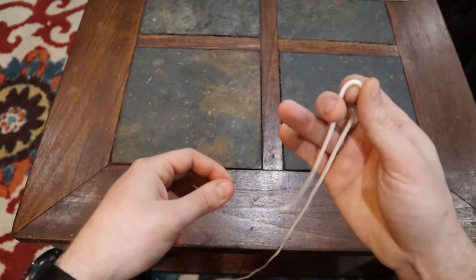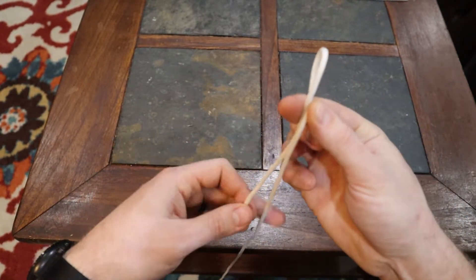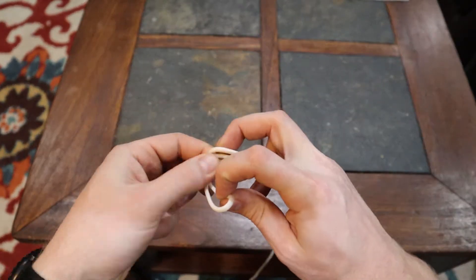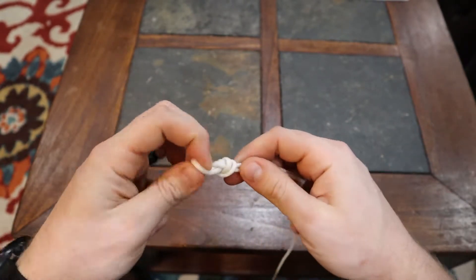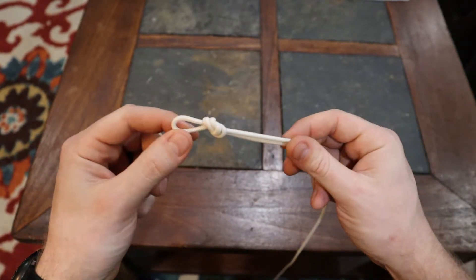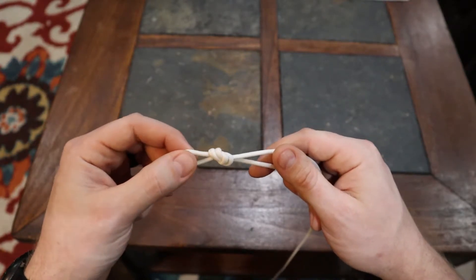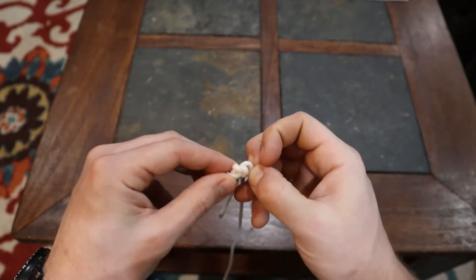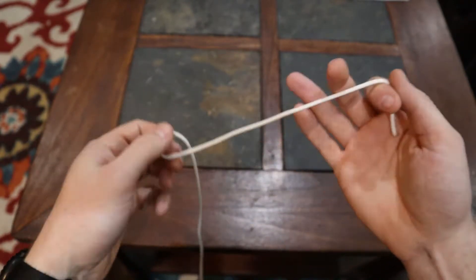This first fixed loop version is pretty easy — just take a bite about four to five inches long for the tail, loop it right at the end, and do an overhand knot with that, wrap it around, and pull through. You've got yourself a fixed loop. The problem with this one is that it's not considered a survival knot because it loses a lot of tensile strength and is very difficult to untie once a lot of tension is applied — you'll most likely have to cut it off, especially in extremely cold conditions.